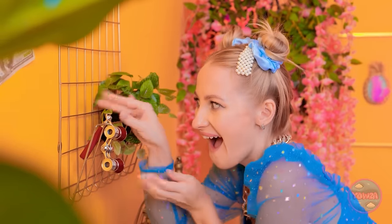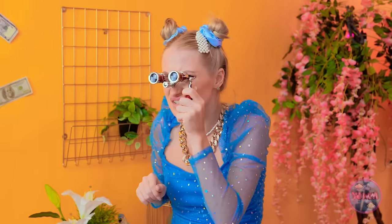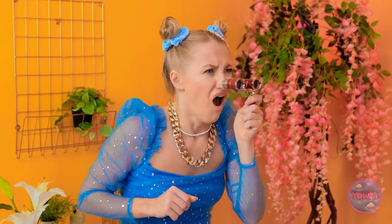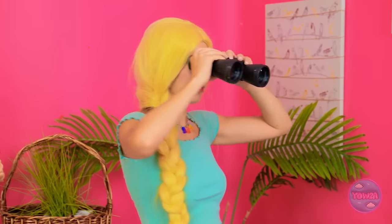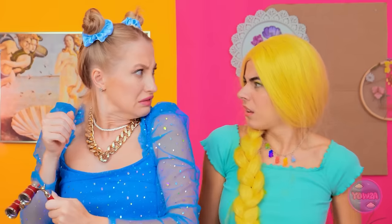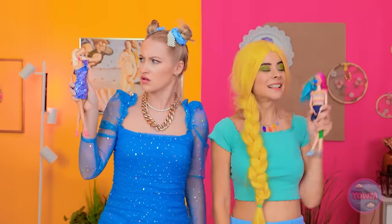My binoculars! Oh! Oopsies! Hmm… This is useless. Oh! Hey! Barbie? Where are you? No! Watch it! Look! Barbie? What on earth?